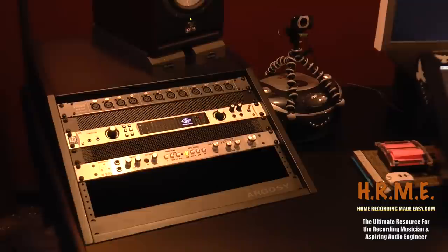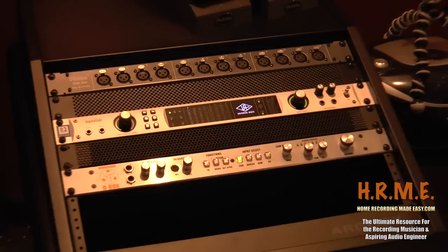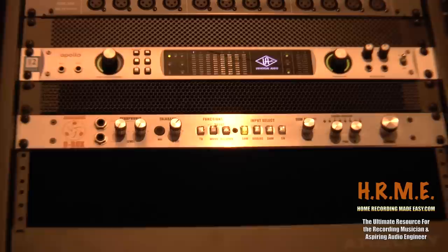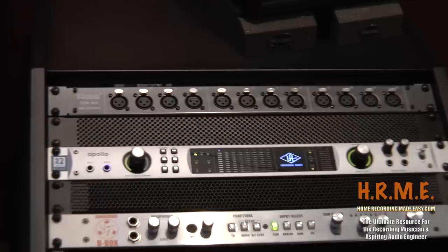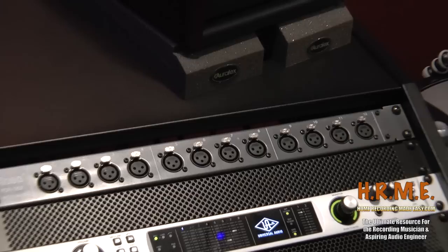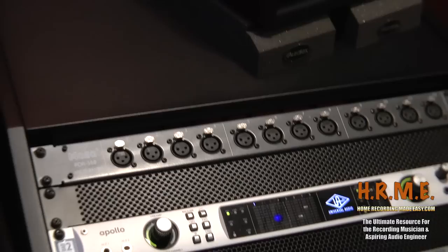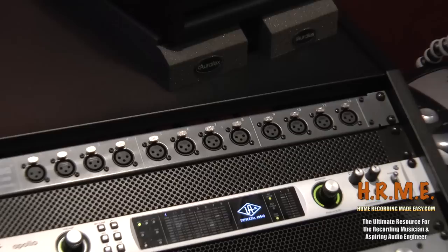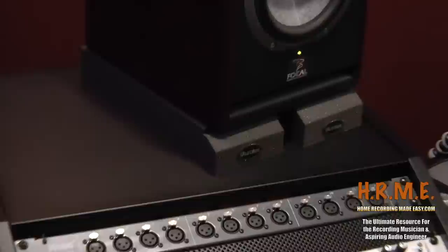On this side here you have an eight-space rack for gear. Right now I have three pieces of gear in here — you can see there's a big hole at the bottom where some new blank plates are coming. I have the Dangerous Music D-Box on the bottom, which controls my whole studio. Above that is the Universal Audio Apollo Quad, which is a four-channel interface. And above that is the Hosa mic panel, which is a 12-channel XLR panel. The first four channels are plugged into the back of the Apollo, so I have easy access without having to get underneath the desk.